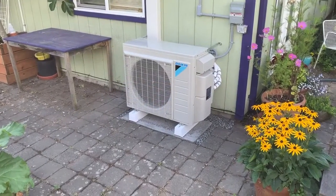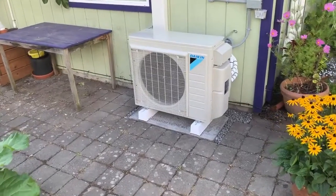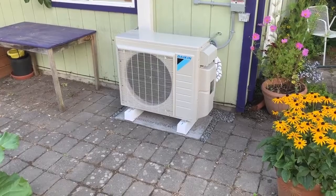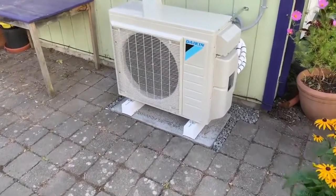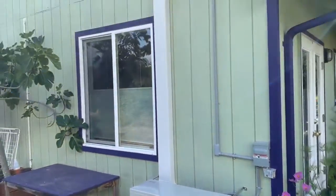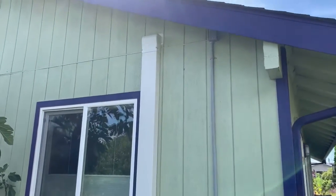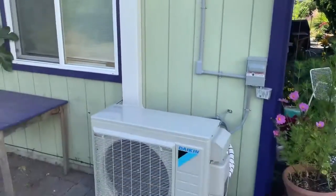We're at the site of a two-zone Daikin ductless heat pump system, and we do have a ducted ductless heat pump up in the attic, so I will show you that. Here's our unit — we're in cooling mode, calling for cooling on both zones. Up here we had to have a six-inch speedy channel because we have two sets of refrigerant lines, one for each zone, running through the attic.